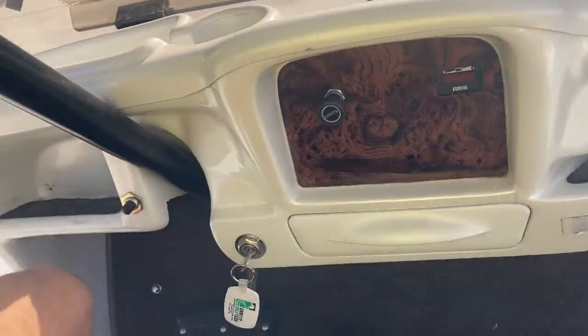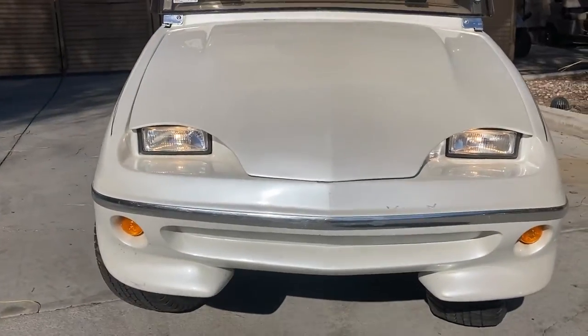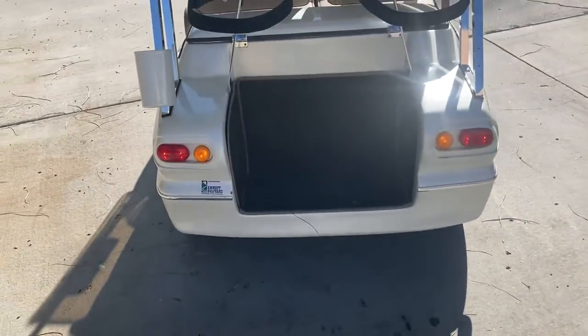Go ahead and pull out our headlight switch — we've got headlights up front. And coming around to the rear, we have our taillights.